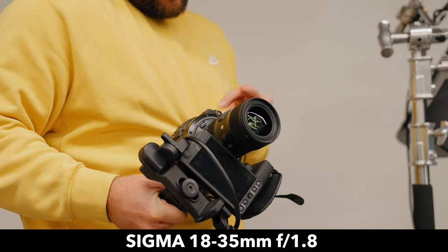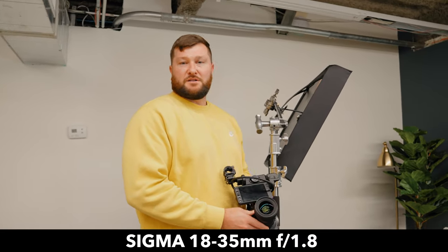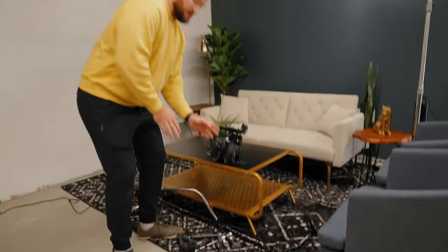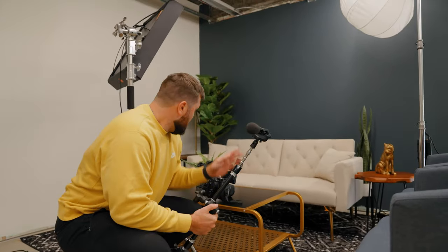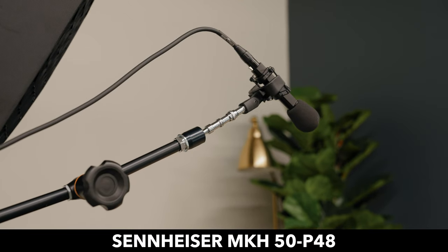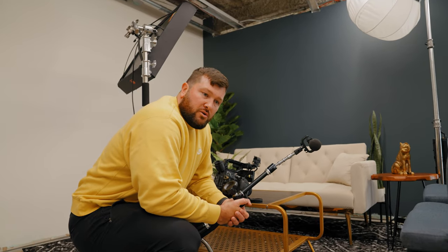The Sigma 18-35mm f1.8 is an awesome lens — wide angle, low aperture. This is the lens I recommend for this camera for pretty much anything. Moving from that, all we have is our microphone. We're using an XLR microphone. The reason we're using XLR is because it has higher quality sound and the Canon C200 has an XLR input. We have the Sennheiser MKH-P48 — a very expensive microphone. However, you can use this microphone without any audio processing and it sounds really good.